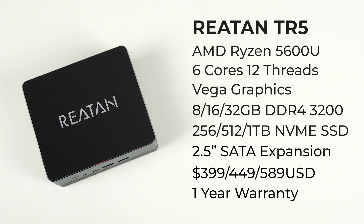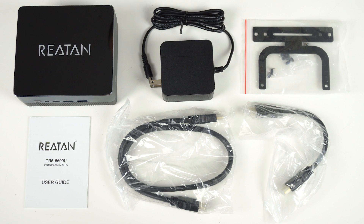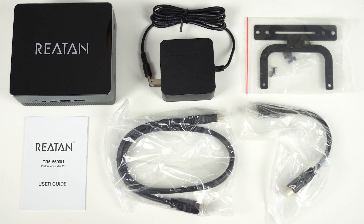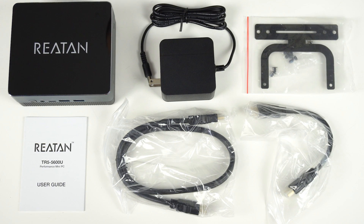It's about NUC-sized and features a Ryzen 5 5600U. All these mini PCs come pre-configured and are available in three different flavors. In the box is a smallish power supply, monitor mount and screws, user guide, and long and short HDMI cable.